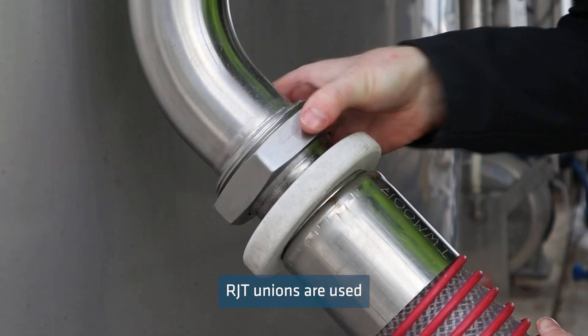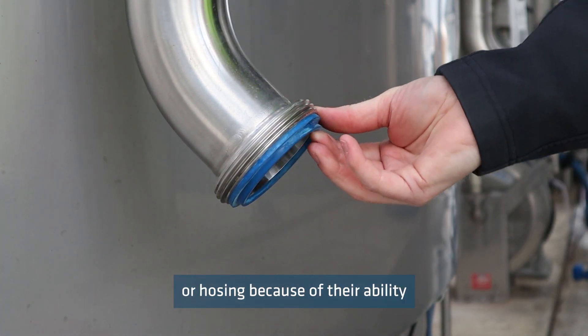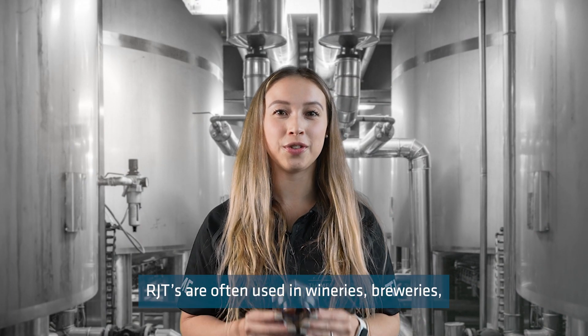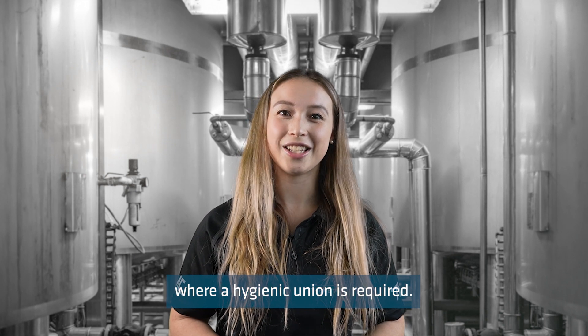RJT unions are used for frequently dismantled sections of pipework or hosing because of their ability to be quickly disconnected. RJTs are often used in wineries, breweries, dairy factories, and other food and beverage manufacturing applications where a hygienic union is required.